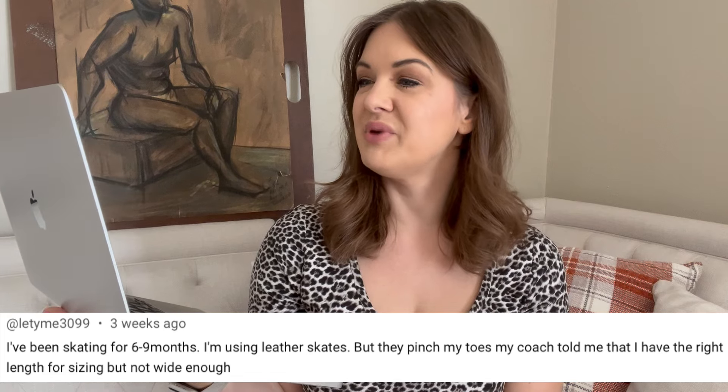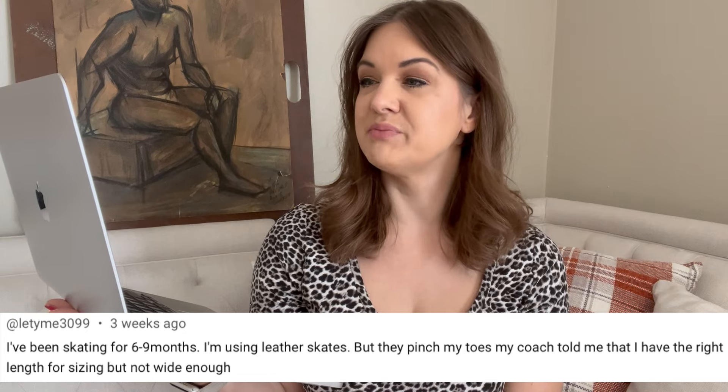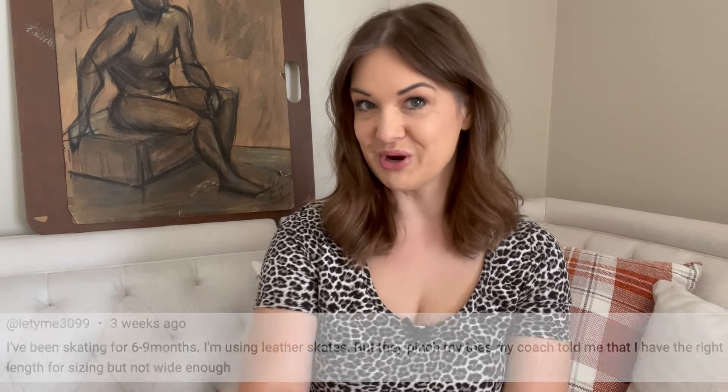This question is from Letty Me 3099. They say: I've been skating for six to nine months, I'm using leather skates but they pinch my toes. My coach told me that I have the right length for sizing but not wide enough. Well, it's more of a statement than a question, but I feel like there's a question buried in there. They're saying their skate is the right length but not the right width — this happens all the time.